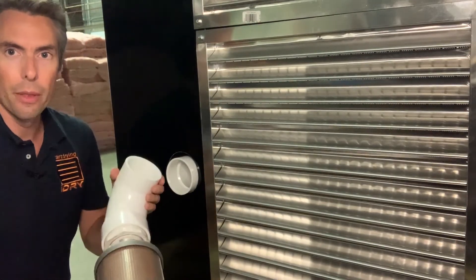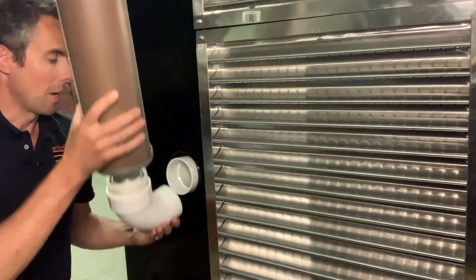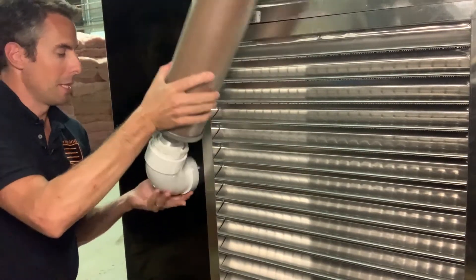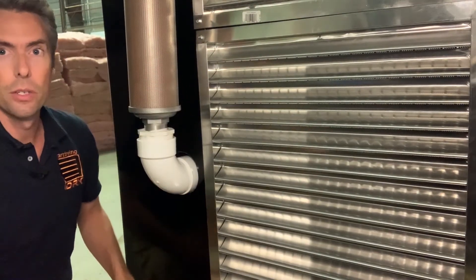It's really up to you whether you glue this in place or just dry fit it. Today I'm just going to dry fit it, and it's as simple as sliding it into this 3-inch 90 that's coming out of the chamber.